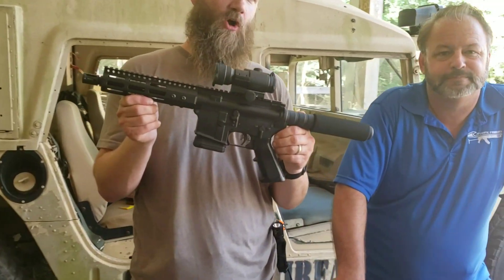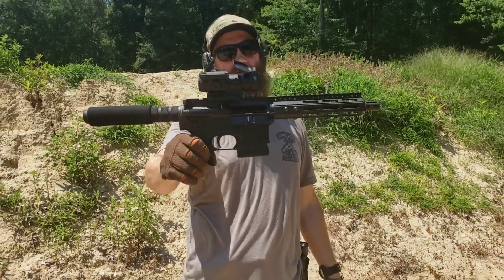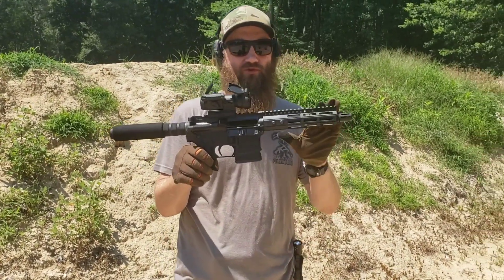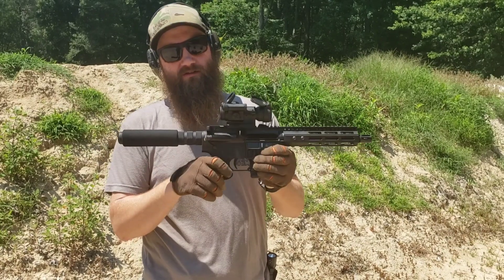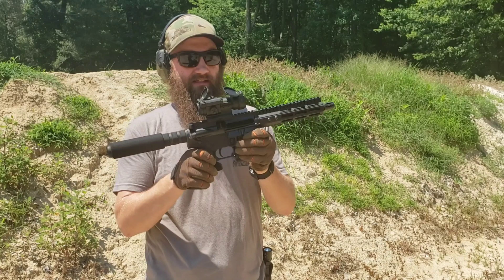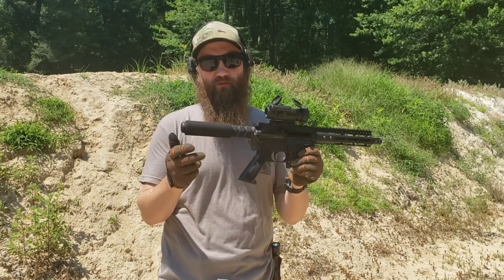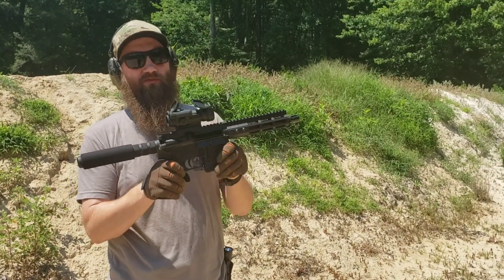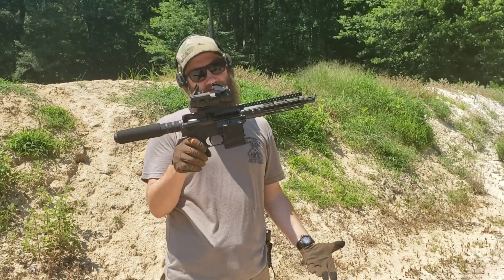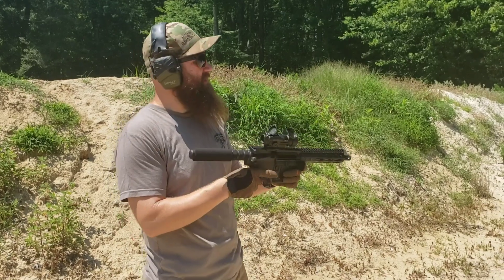Let's go see what this thing's all about — Franklin Armory's California legal pistol. This is a gasless pistol: there's no gas port, no straw, nothing. So completely single shot. We'll be racking this each time as we shoot it. It has a 10-round magazine. It comes with no brace, just this pistol buffer tube and a little foam for your cheek. We threw the Aimpoint Patrol on here so we've got something to look down. This is a pretty exciting pistol in California, so let's go ahead and see how this thing runs.